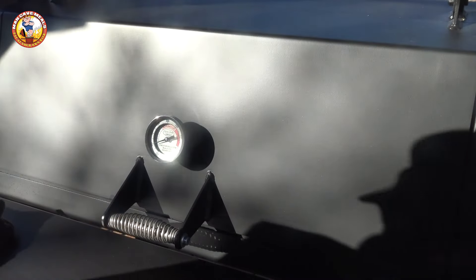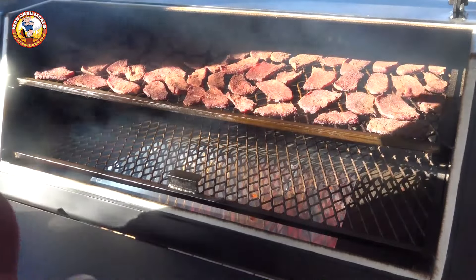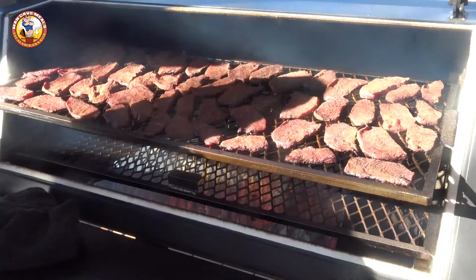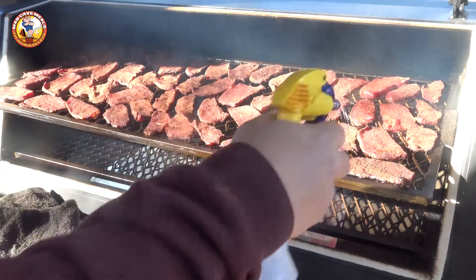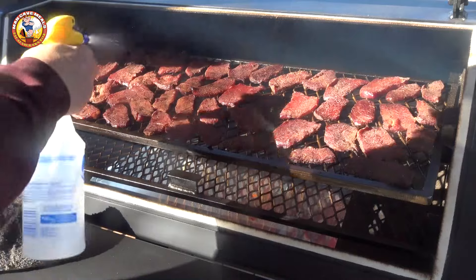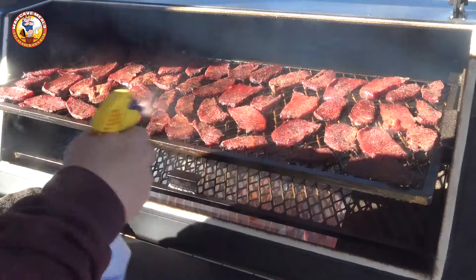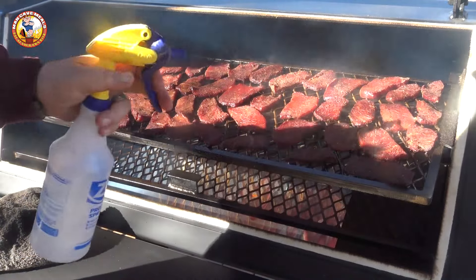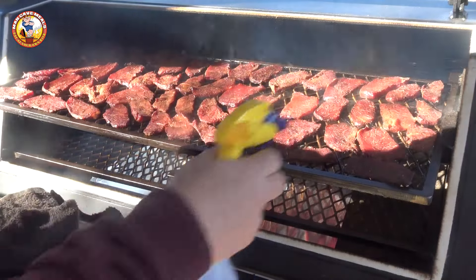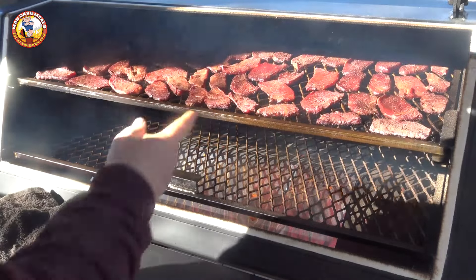We've been going about two hours so far and this stuff's looking really good. It's taking on some beautiful color. What I like to do at this stage is give it a quick spritz with just a little bit of water. This achieves the same effect you get when you're spritzing something like ribs or a butt — it gives a little extra opportunity for smoke to adhere. This will be the only time I do this during this cook, and we've probably got four or five more hours to go.